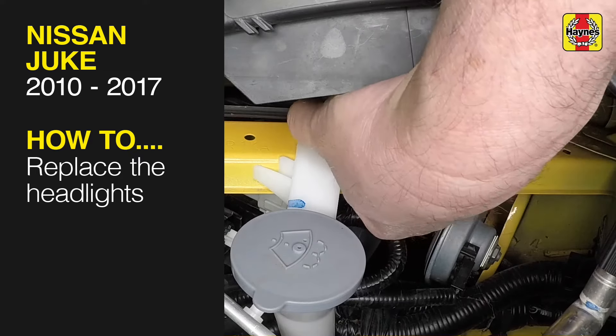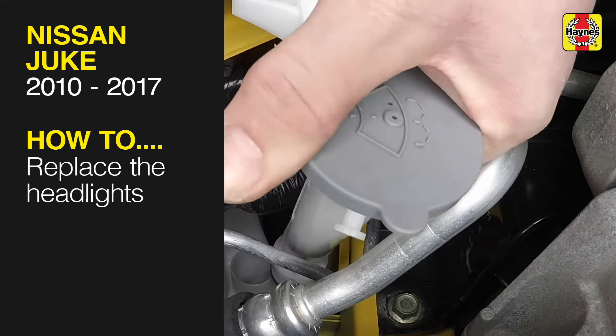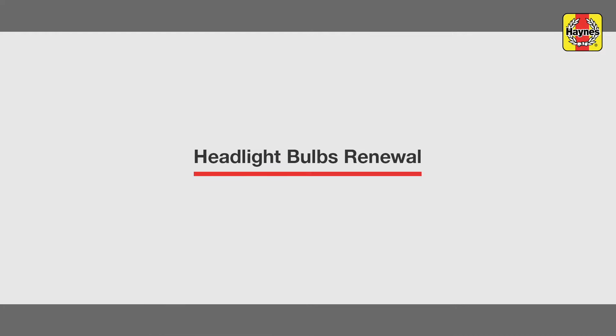This free step-by-step video comes to you directly from Haynes. You can complete more than 200 jobs on this vehicle when you purchase the complete Haynes online manual at haynes.com. Headlight Bulbs Renewal.